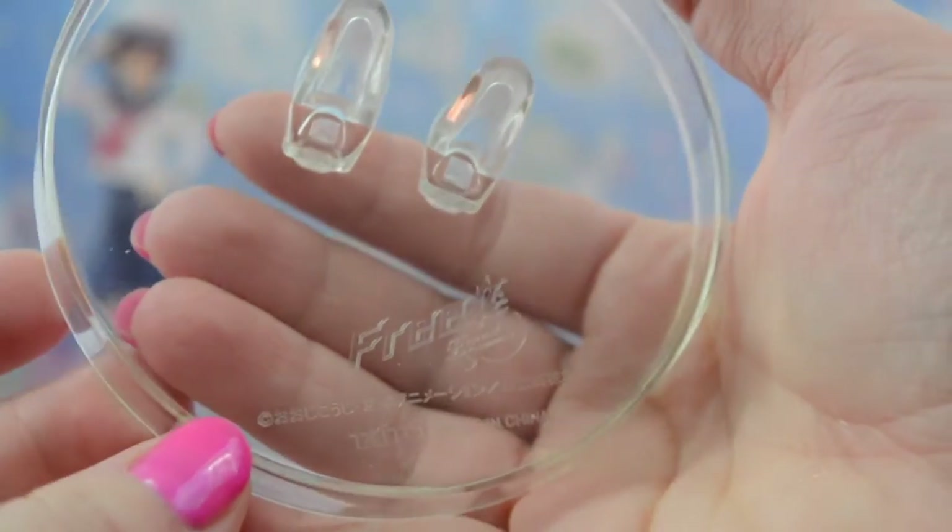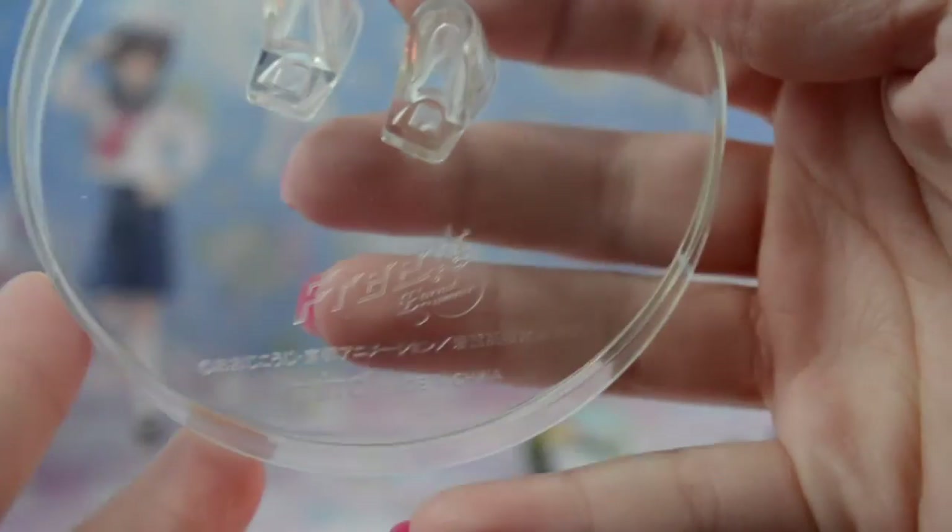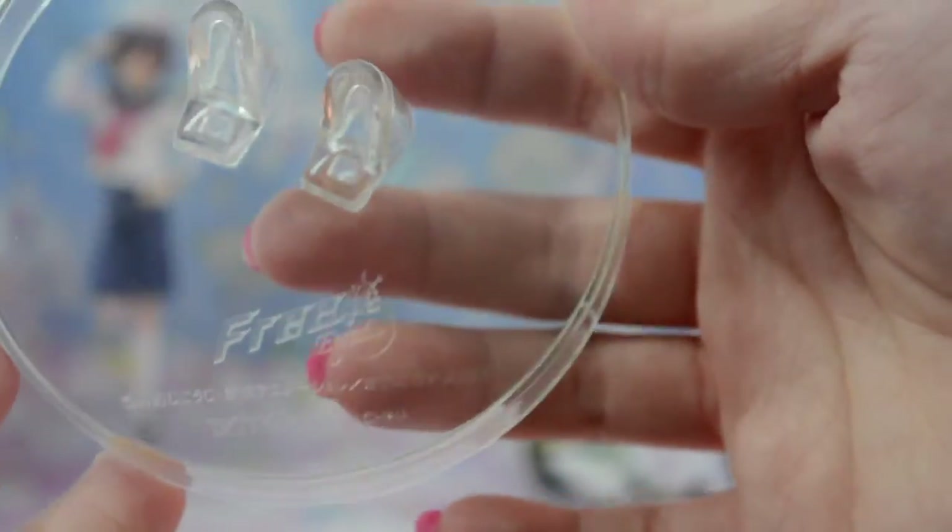Makoto's base is just like Rin's, except he's got two little placements for his feet, because Rin has one leg up so he only needed one. And it says Free and Taito.